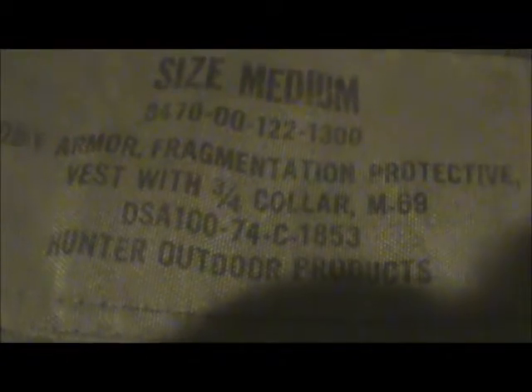This one is a later version because it has the Velcro here. The earlier ones had the zipper and the snap closure — a friend of mine in the unit has an M69 flak also and it's the earlier version. You can see the stamping here; this one is dated 1974, so this was made virtually at the end of the war.